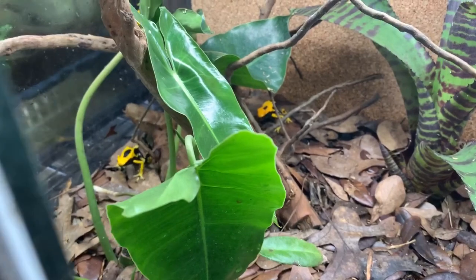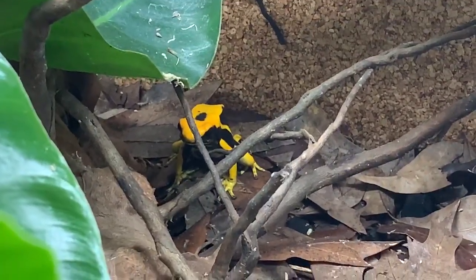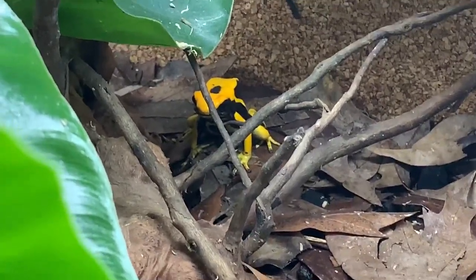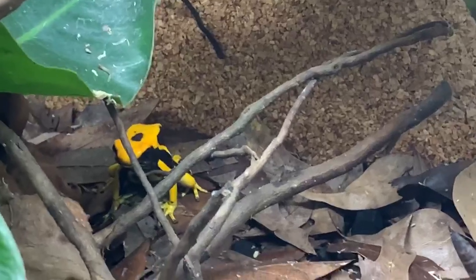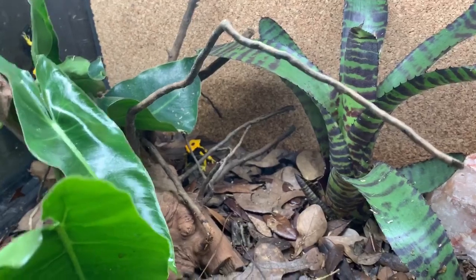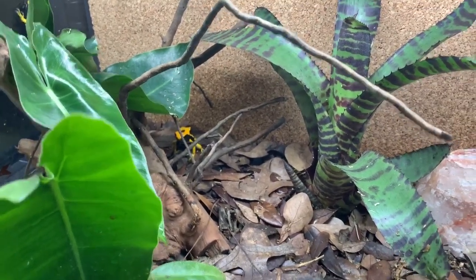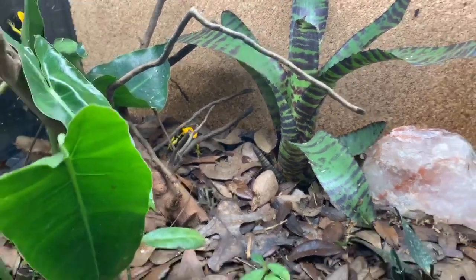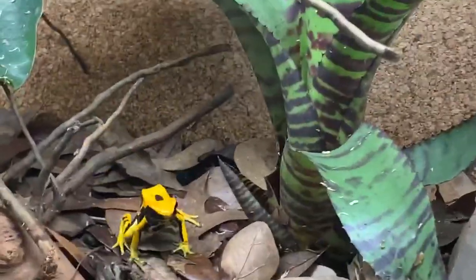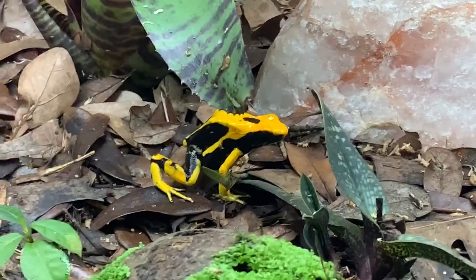These are very big, bold frogs. The females will get up to about two inches, while the males are generally about 1.75 inches — just a little bit smaller. The females will also have a lot more girth to them, as you can see this one does here. One of the really big things about these frogs is they are super active. They love to go after food, so when you put food in you get an excellent feeding response. They're not afraid of anything — a lot of personality, very fun frogs, and very hardy as well.